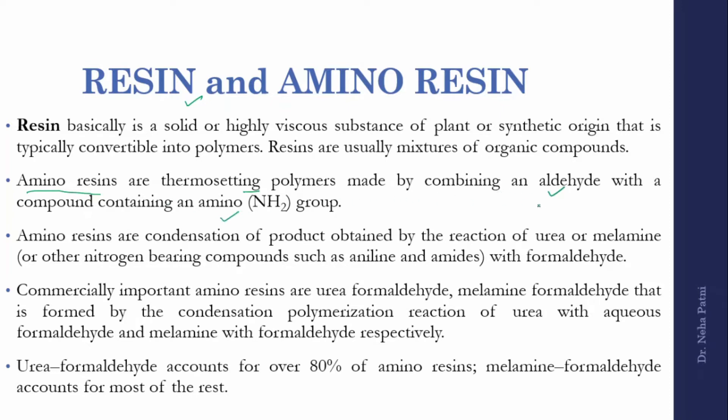Amino resins are prepared by combining an aldehyde and a compound containing an amino group. They are normally a condensation product and come in two types: urea formaldehyde resin or melamine formaldehyde resin, depending on whether formaldehyde is reacted with urea or melamine. Both contain amino groups. UF resin is in major use, with the remainder being melamine formaldehyde.